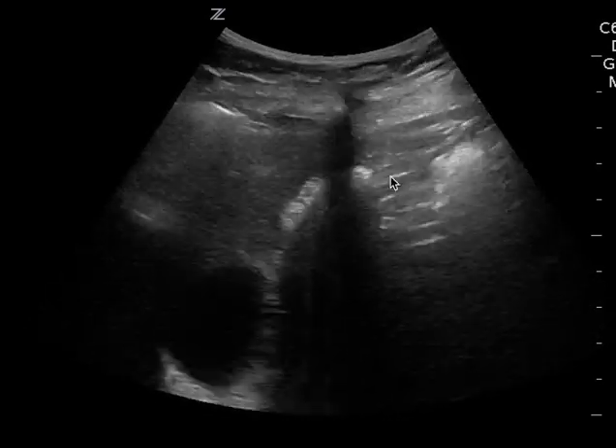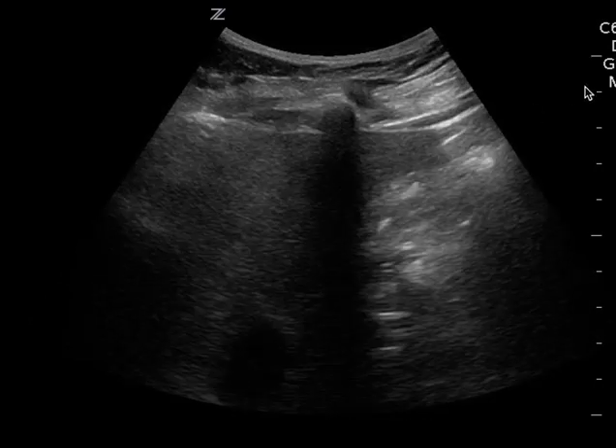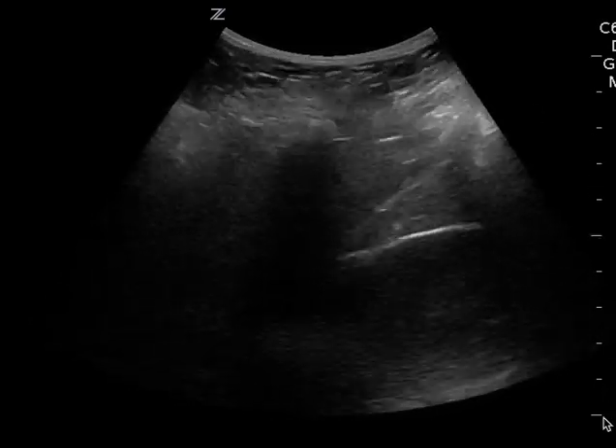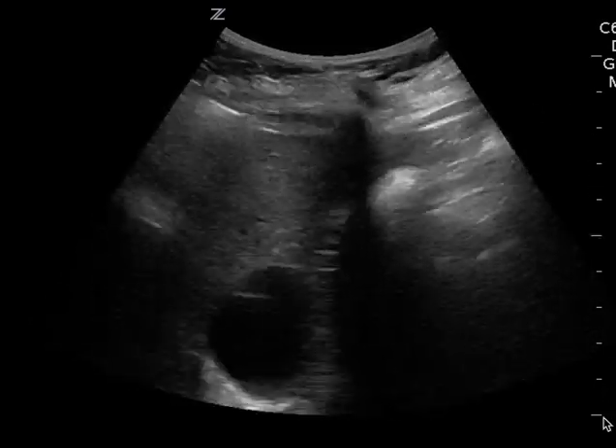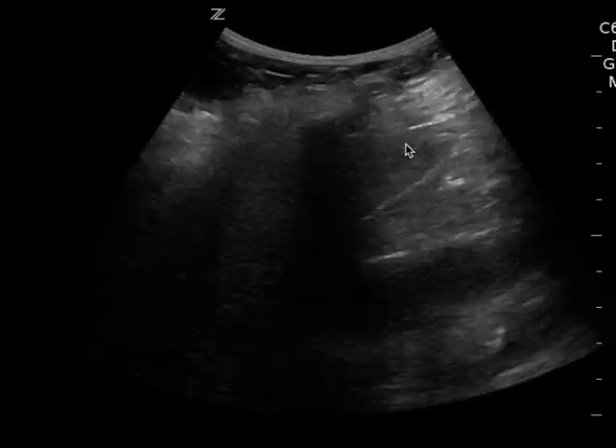This is a FAST exam and this is your right upper quadrant. I want to make this video to illustrate that your depth is way too superficial. It's safe to 10 centimeters, but you probably need to go to 15 or 18, only because you don't get a complete view of Morrison's pouch.